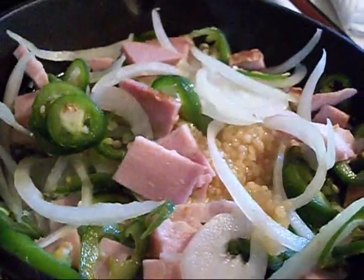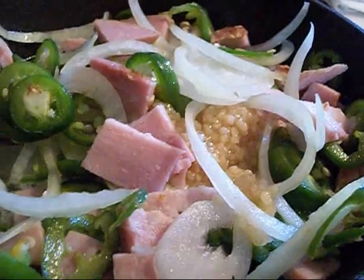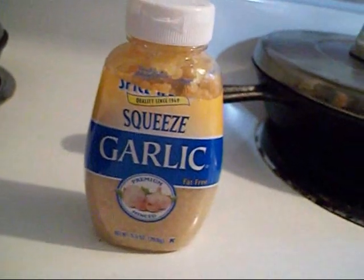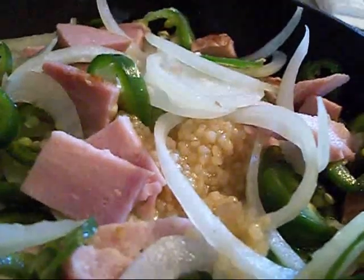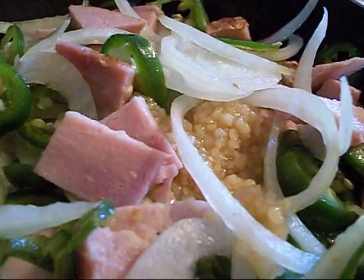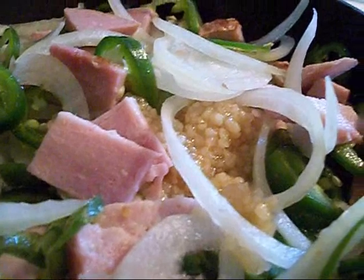I got the garlic in there, onions, jalapeño peppers, and ham. I'm going to let that cook for a little while. This here is the garlic I use, so that way I don't have to mess with it. This is going to be good stuff when it's done. I'll catch you back in a few minutes after this cooks down a little bit and I get the eggs ready.